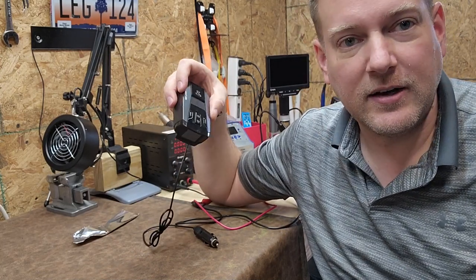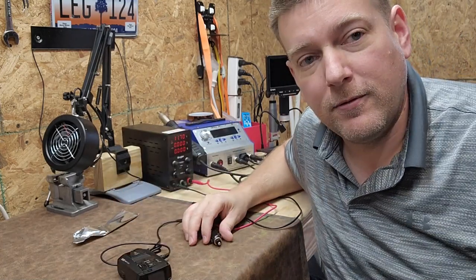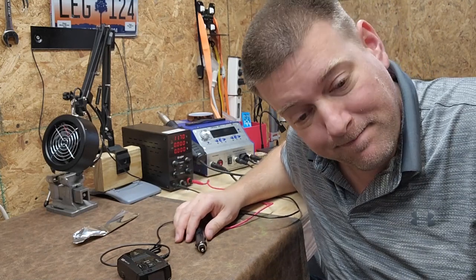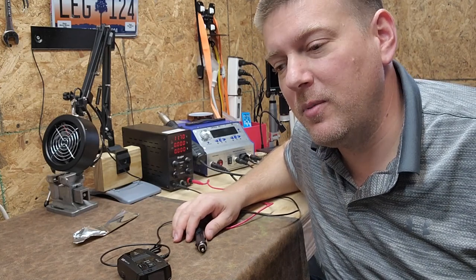This is a radar detector, and it has served me well for four or so years. But it doesn't power up anymore.